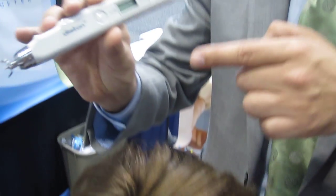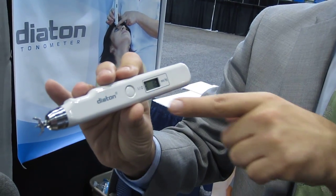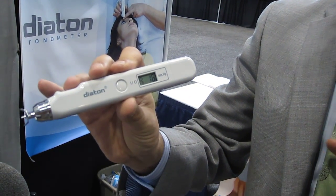Take the third reading. The device gives you a long beep. We took three readings, pressed the center button, and we get the average of the last three readings.